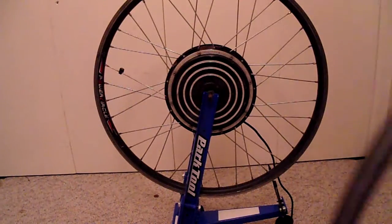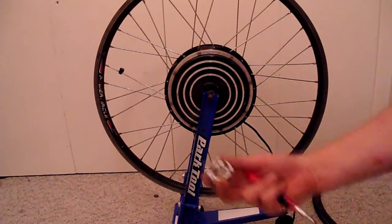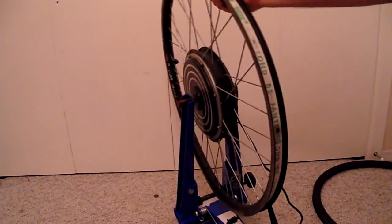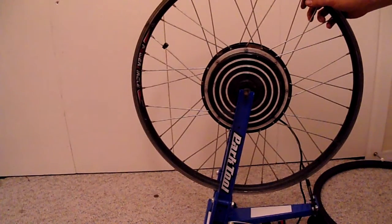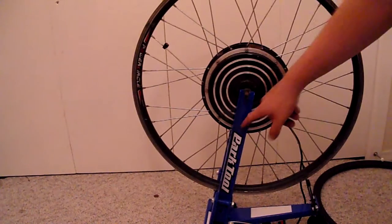What I'm going to need is my new rim and new spokeset, a spoke wrench, and a screwdriver. And of course I'm going to need my truing stand.